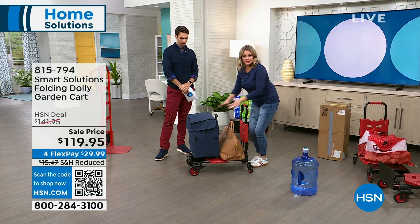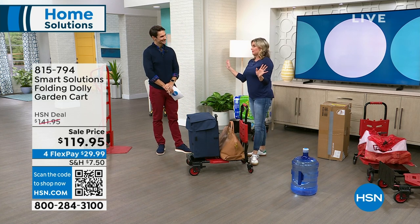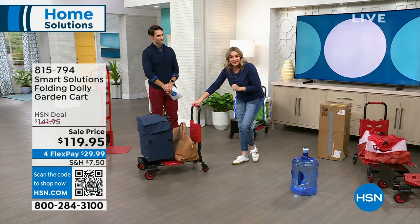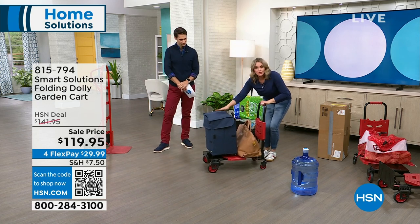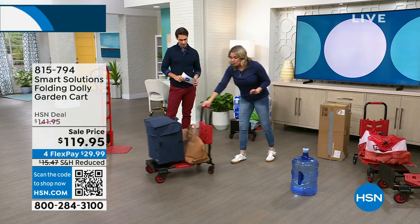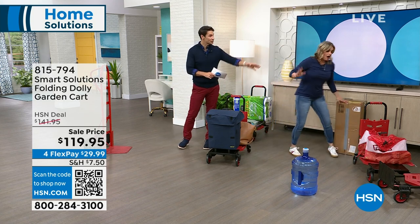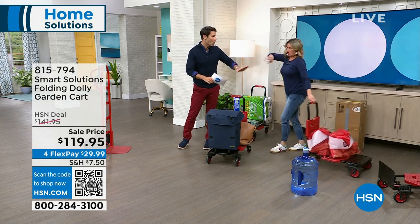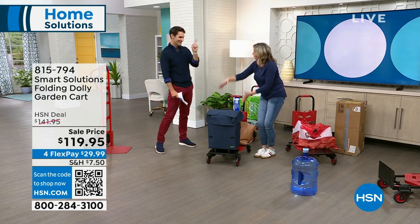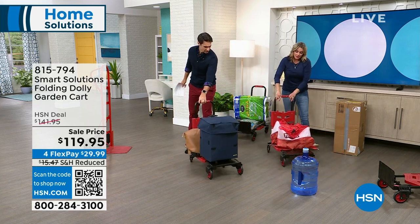I travel a lot. I've got four boys — two in college, two in high school. When you move your kids or grandkids into college, load this up. When I travel and go to hotels, you don't need that big cart they have — load up all your suitcases on this. It's so lightweight. I even use it for sporting events: I'll put my cooler on there, my chair — I know what I'm doing.